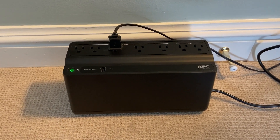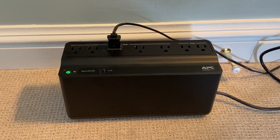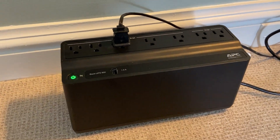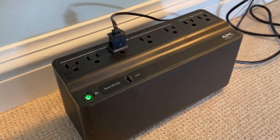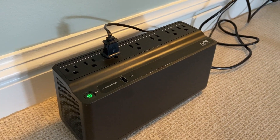Hey there, it's Kevin, and I want to give you a quick video review of this APC UPS battery backup and surge protector. I needed a battery to help with my power going out, and this absolutely did the trick.